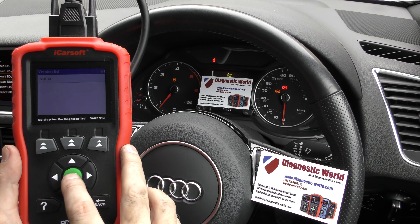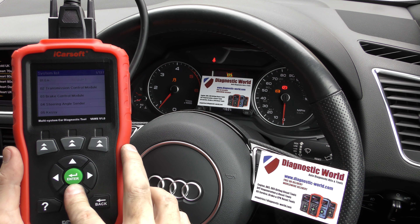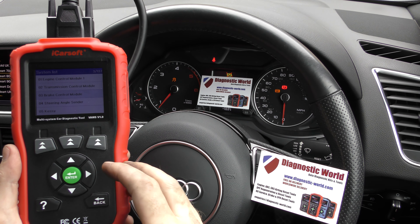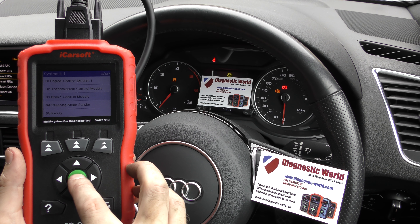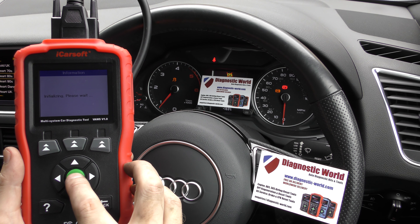Click on to Diagnostics, click on to Audi. You can actually select your vehicle or you can just select the system which you wish to diagnose. I'm going to select system, and it's the brake control module. For your vehicle it may be displayed as something else like ABS system or ASP system or something like that, but brake control is what we're looking for now.